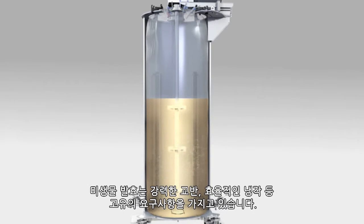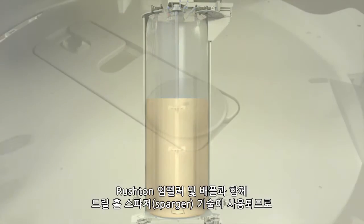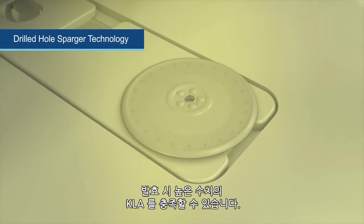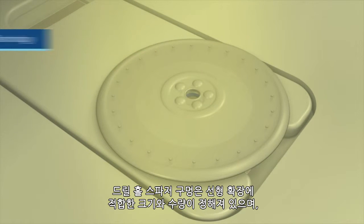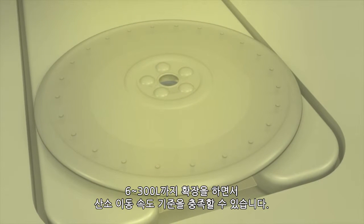Microbial fermentation has unique requirements, such as powerful agitation and efficient cooling. The drilled hole sparger technology, working with the Rushton impellers and baffles, helps meet the high KLA requirements for fermentation. The drilled hole sparger pores are a specific size and quantity tailored for linear scalability to meet your oxygen transfer rate criteria when scaling from 6 to 300 liters.